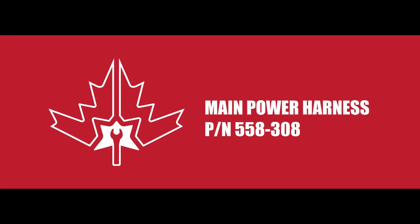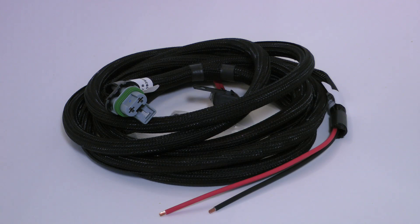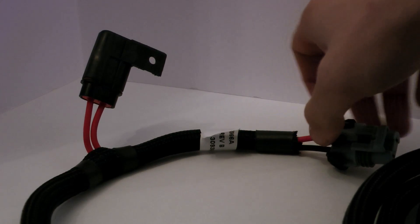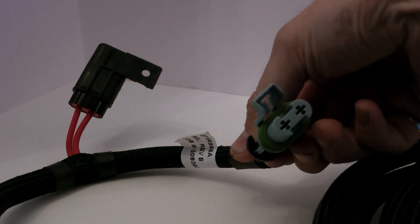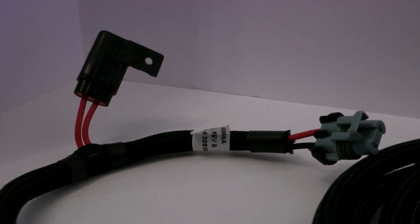Next is the main power harness, part number 558-308. Because the Dominator ECU must be connected directly to the battery, this fused 13-foot-long harness made of 10 gauge wire is specifically designed to do just that. It even includes 3/8 ring terminals, and for those of you with rear-mounted batteries, the harness should be long enough to get you there as well.